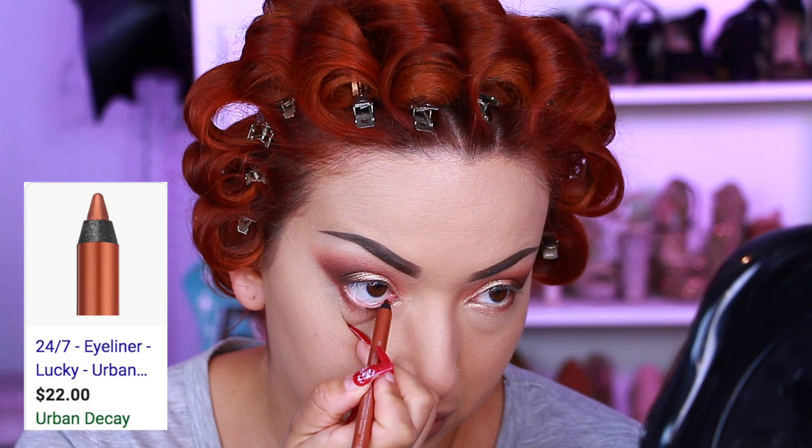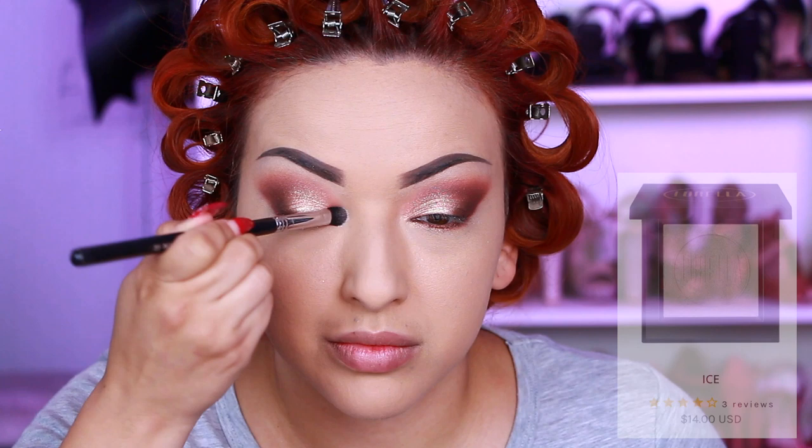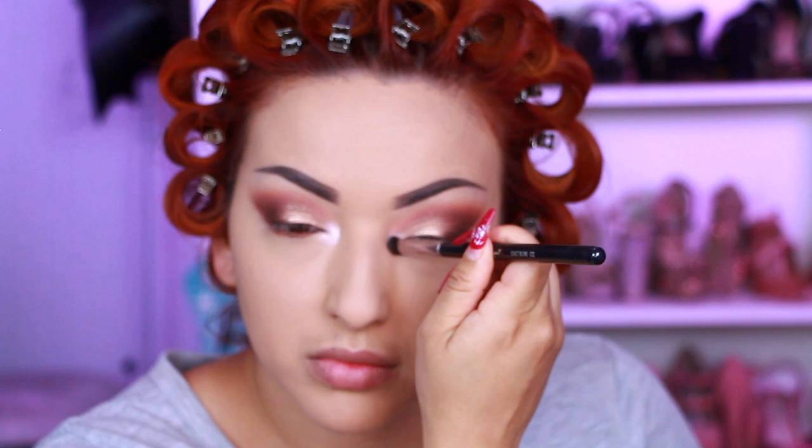Now I'm going with my Urban Decay eyeliner in the shade Lucky and applying that on my waterline. Then I'm taking my Lorella Cosmetics highlight in the shade Ice.